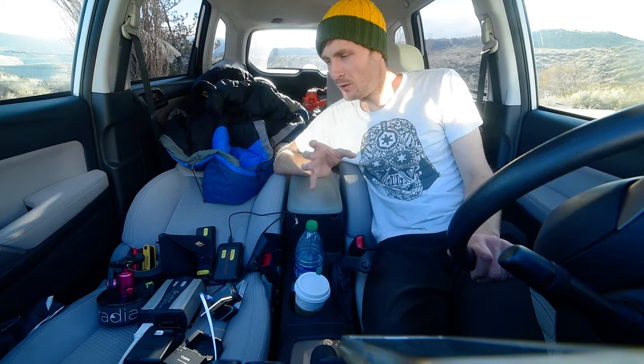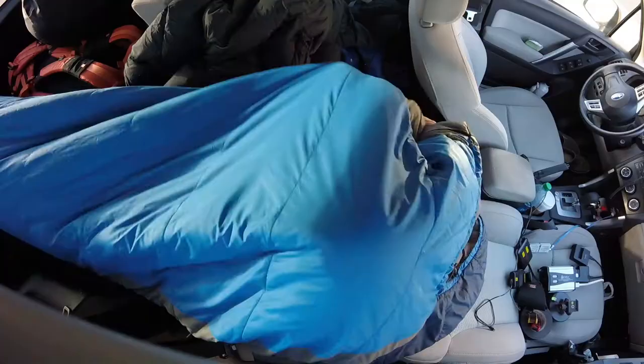I'm going to have to do a completely separate video for two-person or three-person trips, because I've configured the entire car for one person. But basically, here is what I have got.